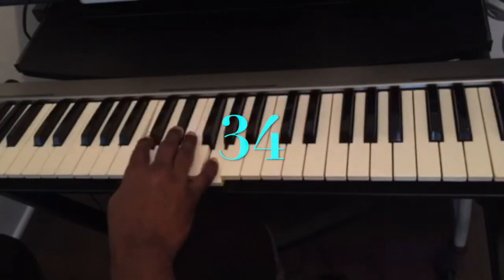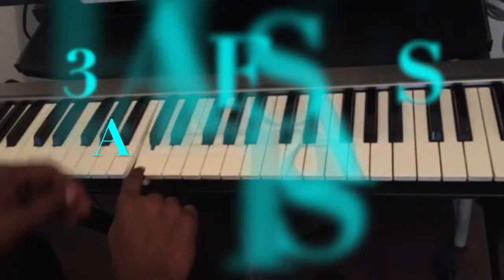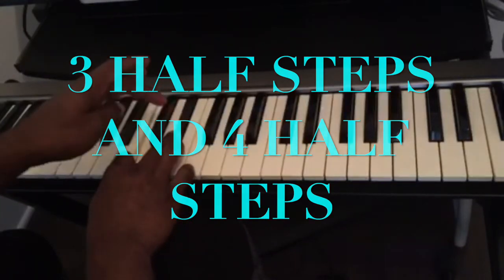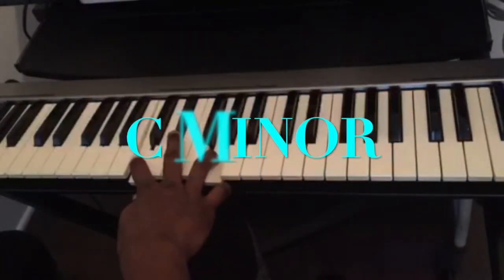Why 34? Because to play C minor, from the key of C you count three half steps: one, two, three — and then four half steps: one, two, three, four. This is C minor.